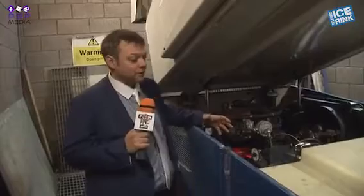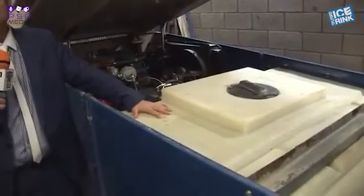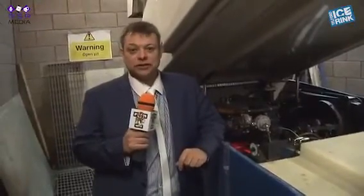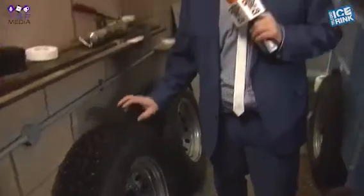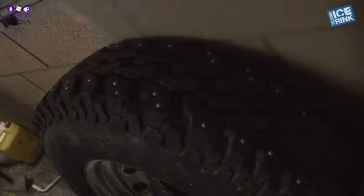This is an automatic 2.4 litre engine to drive the Zamboni, and behind it, this large white tank holds the ice-making water, which ideally will be hot water as it's better for freezing. The Zamboni has thick treaded tyres which have small screws through to provide grip on the ice as the machine is working its way around the pad.